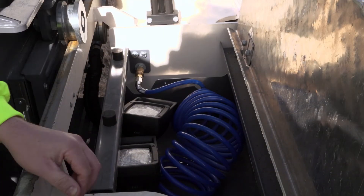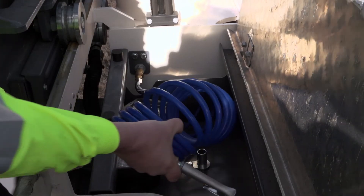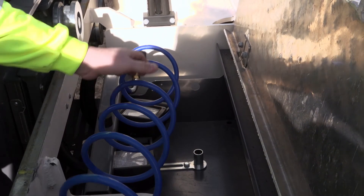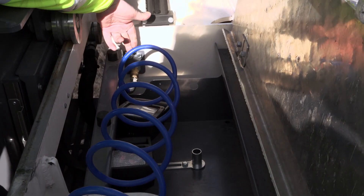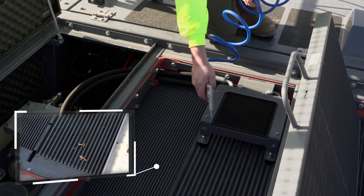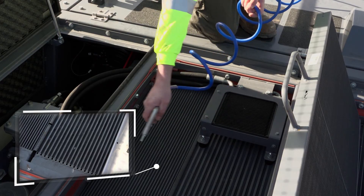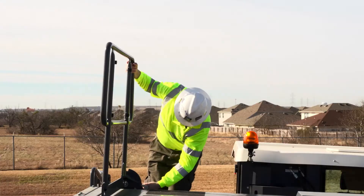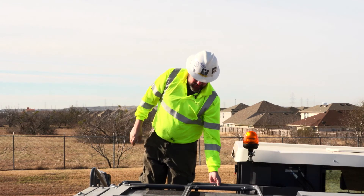For cleaning purposes, a compressed air supply is installed and a hose with compressed air nozzle is stored in the upper toolbox. All service panels and the railing need to be locked prior to leaving the engine unit.